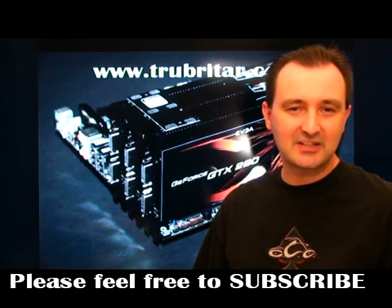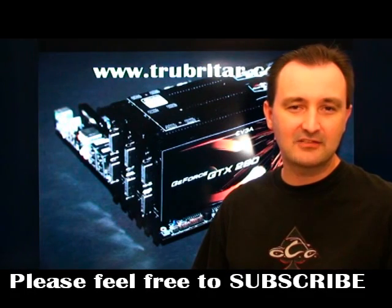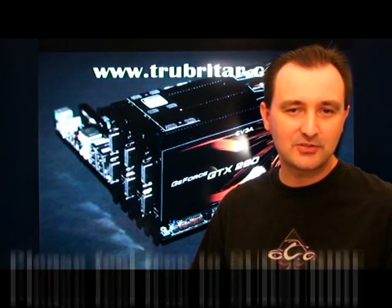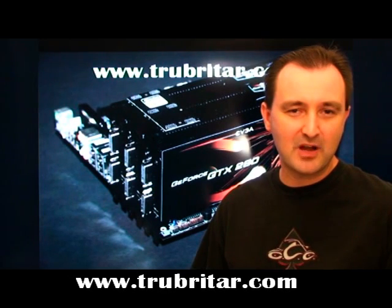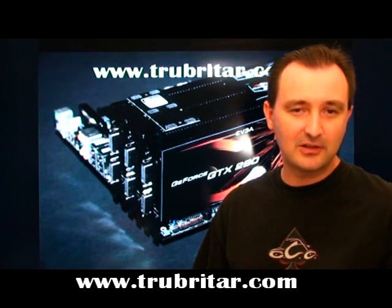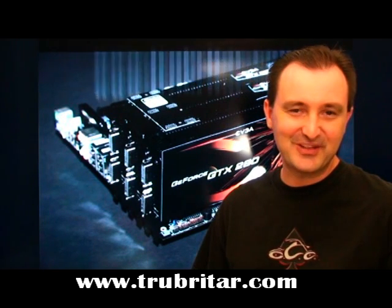I have three GTX 280 stock speed cards currently clocked at 602 megahertz. We're going to put those in the Crysis Cruncher, run several benchmarks, and see what happens — and whether any damage can occur long term. Please enjoy the video.